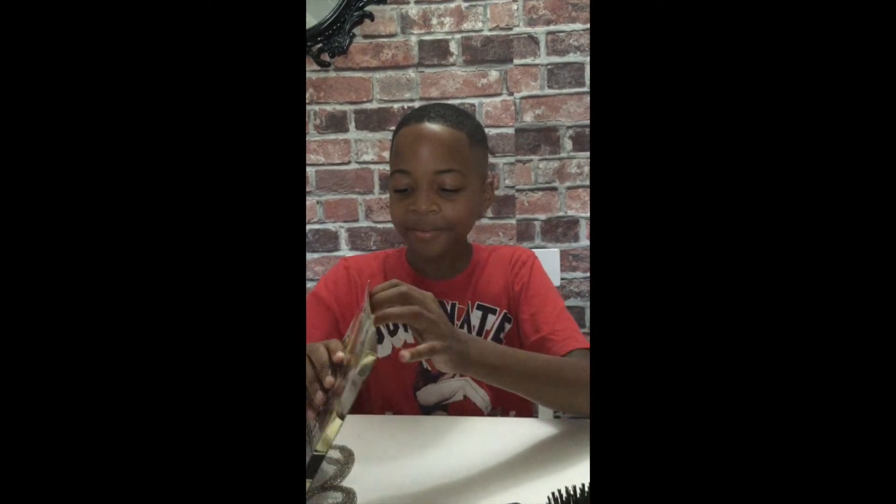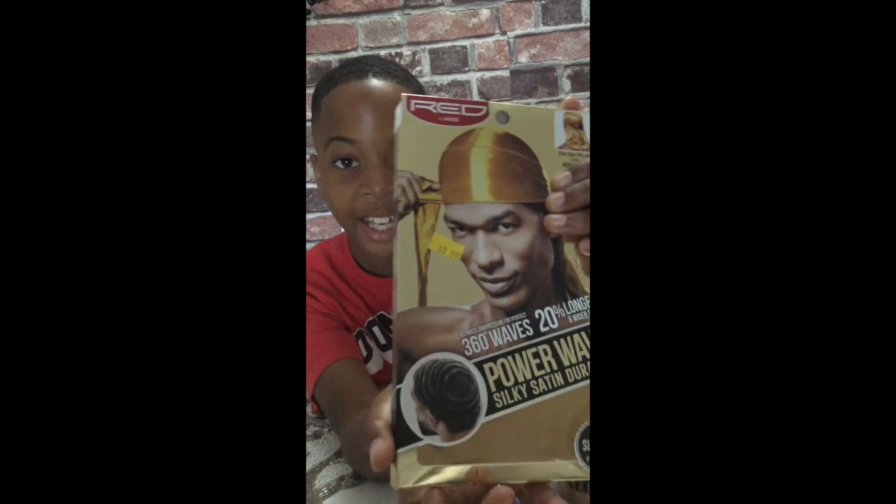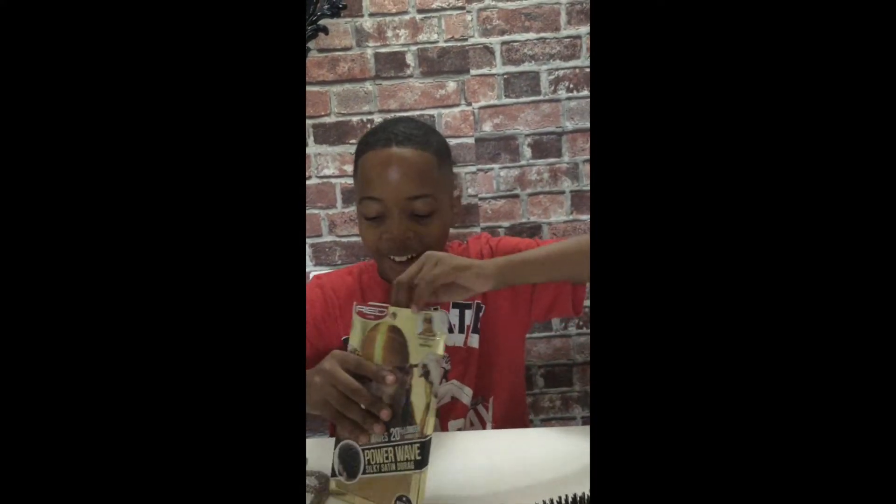Now I'm going to put on my durag. Here's a picture of the 360 wave that I'm going to get if I keep on doing this every day.